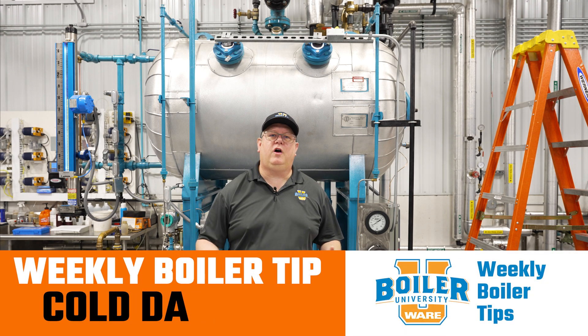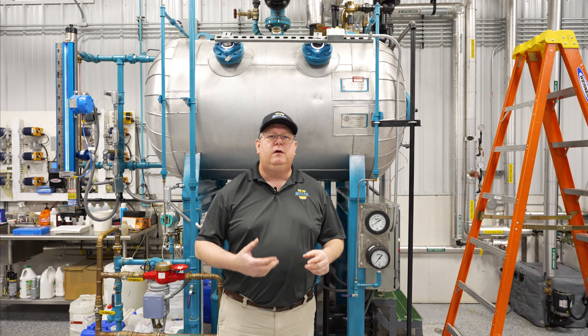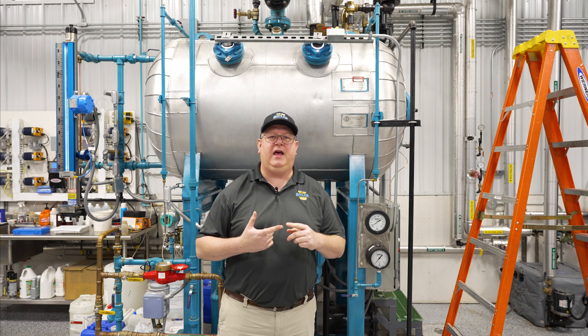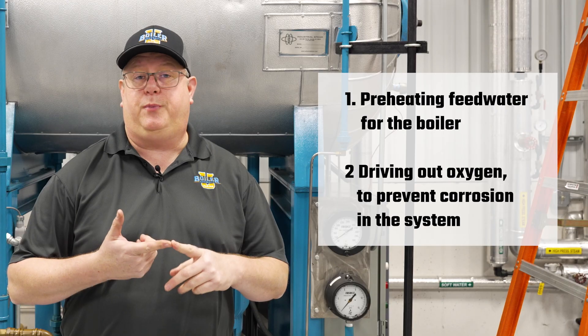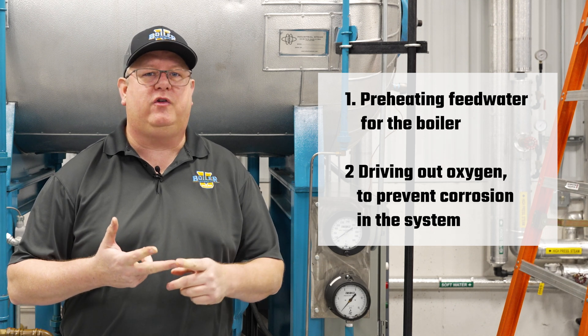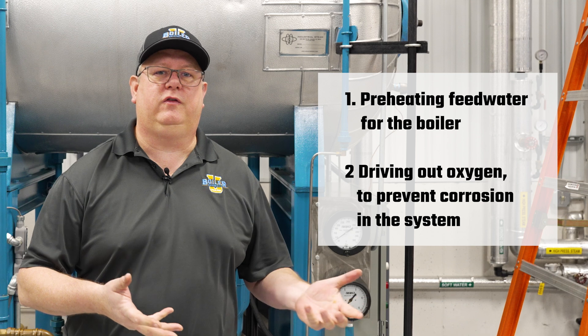On this week's Boiler Tip, we're going to talk about bringing up a cold de-aerator. When we're talking about a DA, we want to think about what its job is. We're preheating feed water for the boiler, and we're driving out oxygen to prevent corrosion in the system.